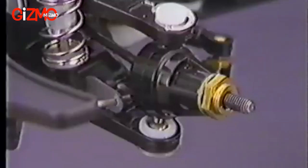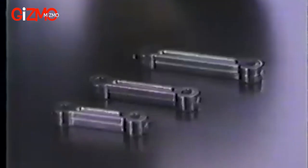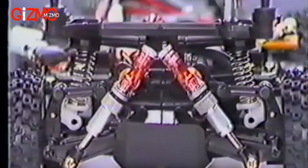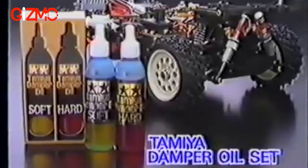The four-wheel independent suspension is of double wishbone design and damped by four oil-filled shock absorbers that use oil reservoirs and coil springs. The rear suspension geometry can be adjusted to three different settings for the best track conditions. Fine-tune the damper performance with the separately available Tamiya Damper Oil Set to get the most out of your suspension system.